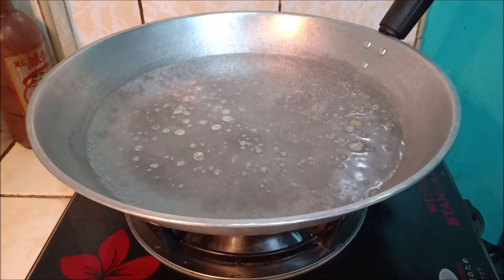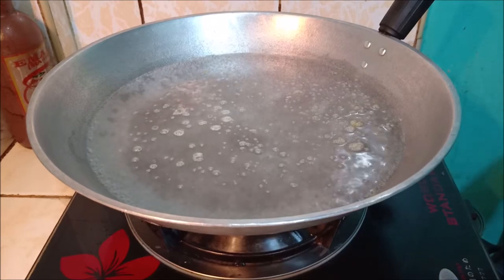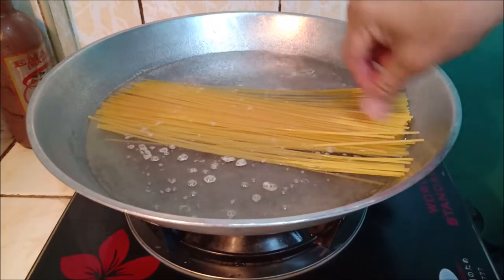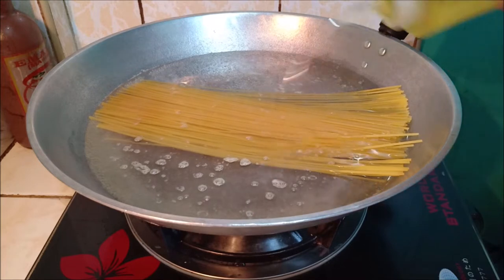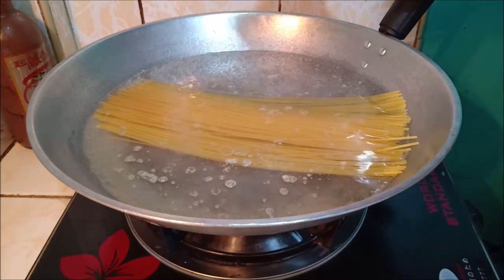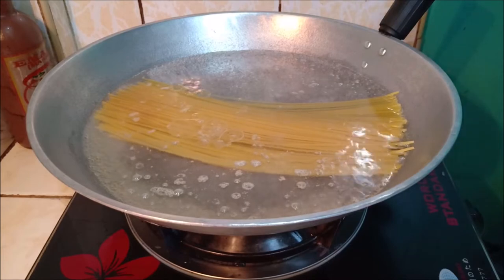Umpisa na natin ang pagluluto ng pasta with Spanish sardines. Una muna, ilagay natin ang noodles sa kumukulong tubig. Hayaan natin lumambot. Lagyan natin ng konting mantika. Konting iodized salt. Okay, tantayin natin hanggang kumulok, malambotin natin yung spaghetti noodles.